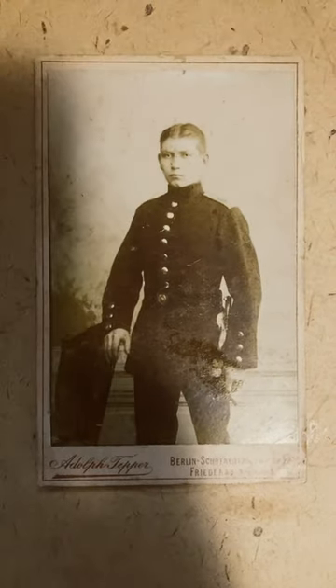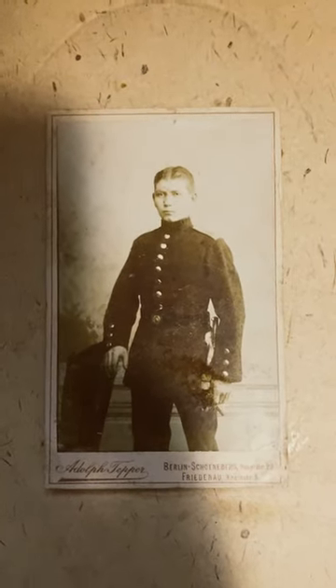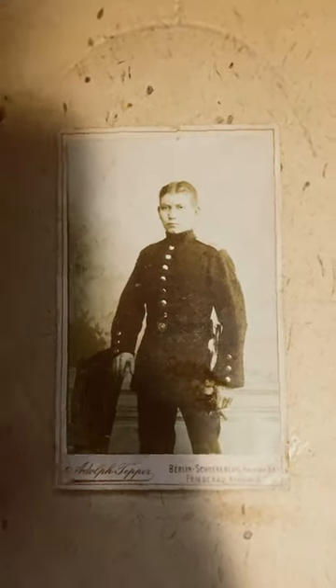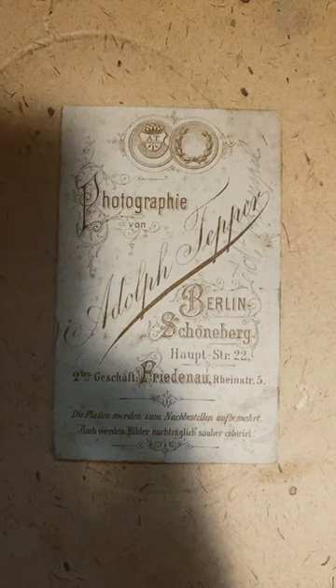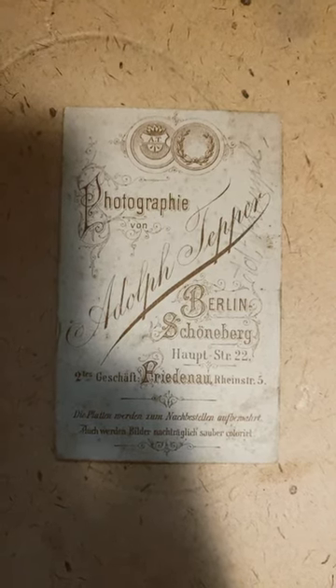You can see his bayonet, and it looks like he has a cigar in his hand, which is interesting. He's very serious in his dress uniform. This photo was taken by Adolf Tepper. Switching over to his coin card, you can see: Adolf Tepper, Berlin Schöneberg, Hofstraße 22.